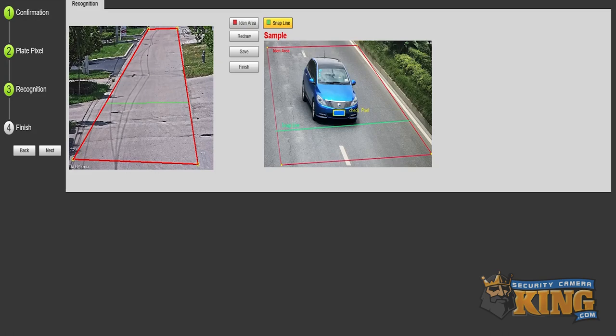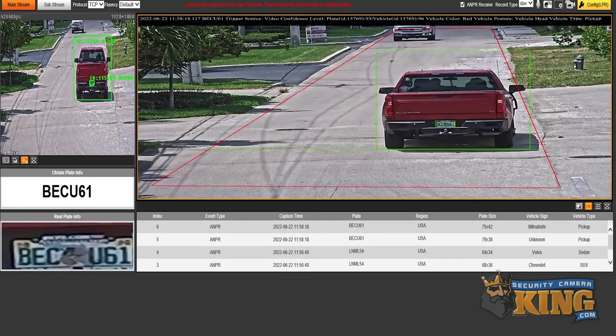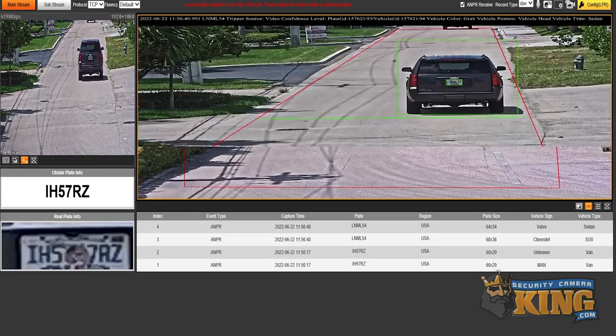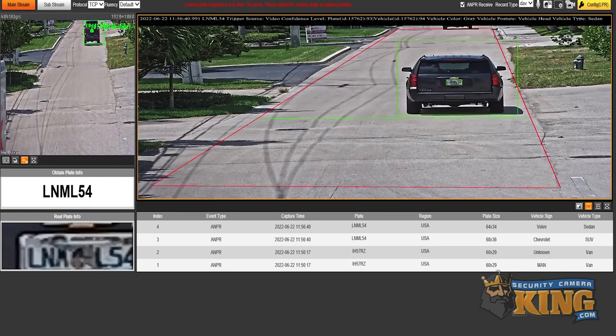Let's check it out in action. As you can see over the next couple of captures, the LPR accurately reads, captures, and registers the license plate data. If using an SD card or an NVR equipped with ANPR, or Automatic Number Plate Recognition, you can save these to a database for comparison and reference later, setting up all sorts of different features such as white and blacklists.